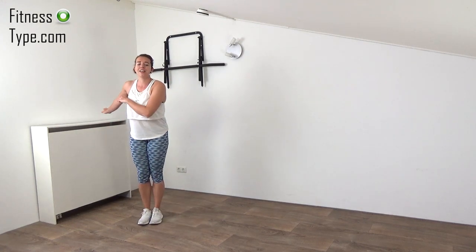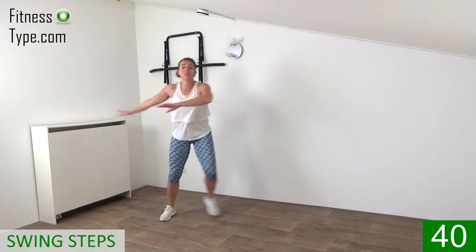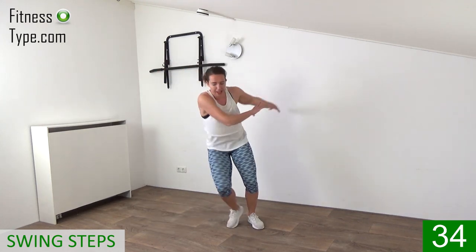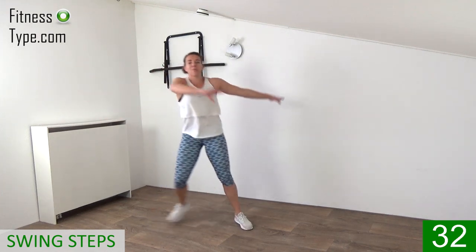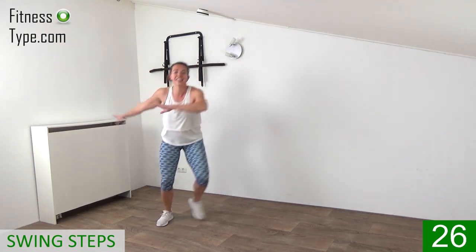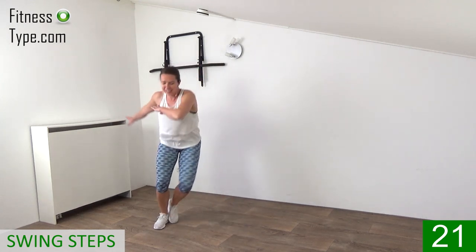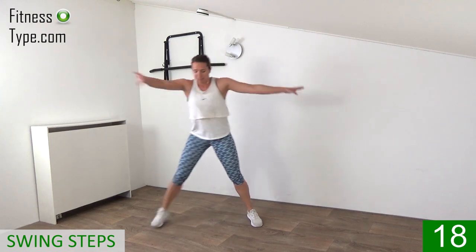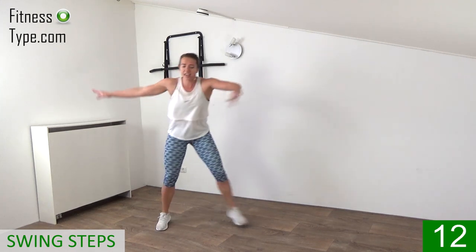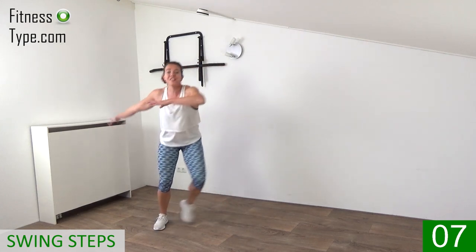Over to that left side — make some steps from side to side and swing those arms over. Engage your abs, pull the belly in, go down a little bit at the end. Left and right, tap it from side to side. Big steps, big swings, keep the arms up. 45 seconds active, then 15 seconds to re-catch your breath going over to the next exercise. Almost there — swing it, last one, and that's it.